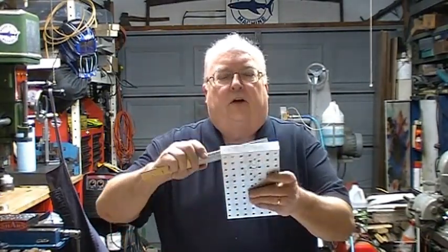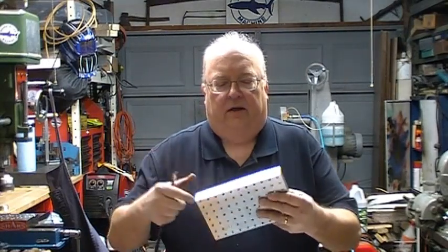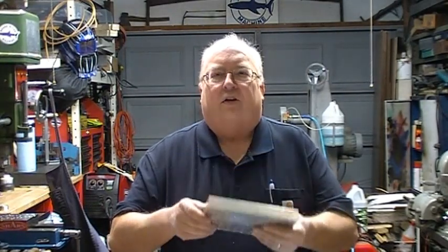A couple of years ago everybody was making pallets out of aluminum. They were all different sizes and configurations and I decided not to do it because everybody else was doing it. I didn't do a video, but I was recently working on a project that I needed a pallet, so this is what I came up with. It measures five inches wide by about eight and a quarter long and it's one inch thick 6061 aluminum.